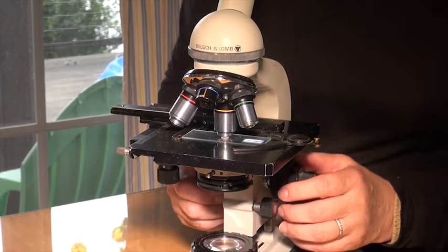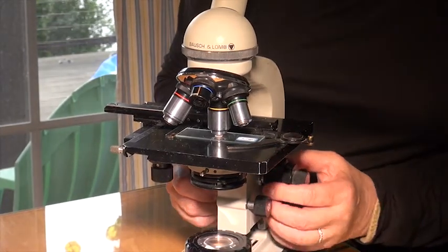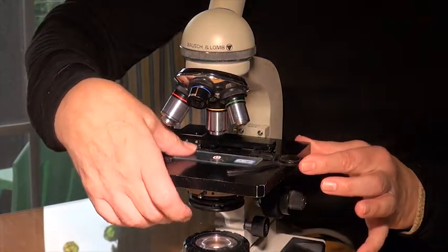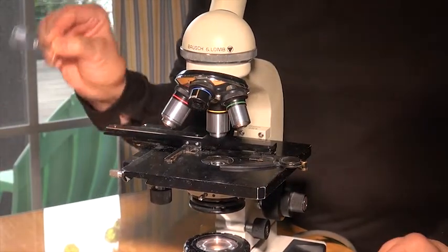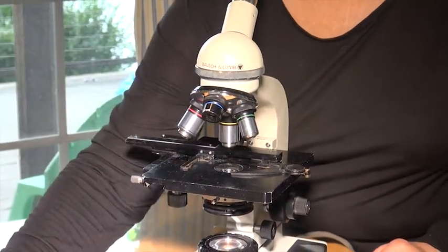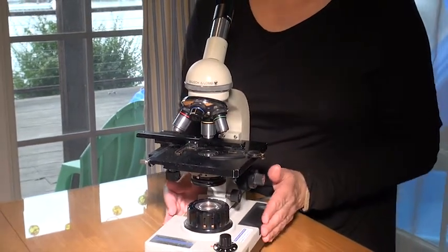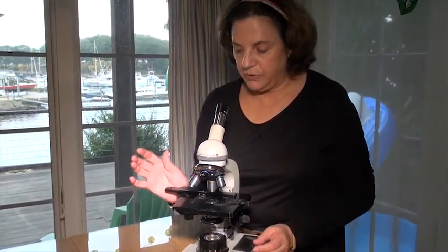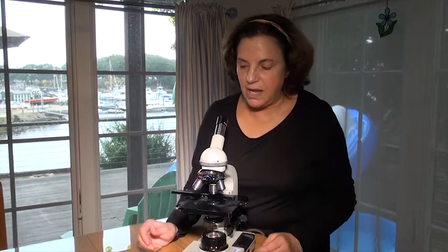We're ready to make our own slide, but we have to remove the current slide. You don't just yank it off. Lower the stage to give yourself some working space, then use the slide clip and your finger to take your slide off. Return it to the designated slide tray. Be mindful to reach around the microscope — you don't want to hit the slide adjustment carriage and mess up everything on the microscope.